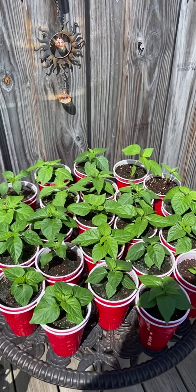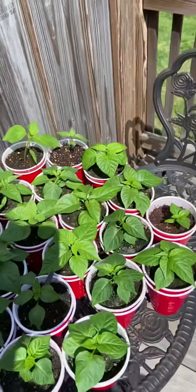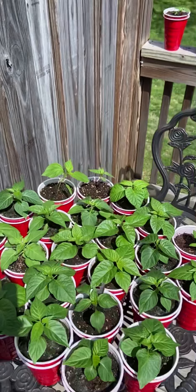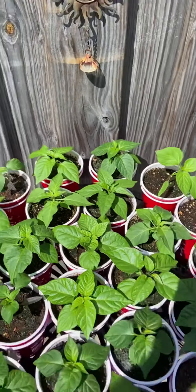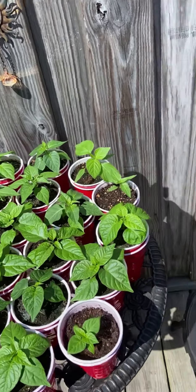Welcome back, boys and girls — Outdoors Jeff here again. Just doing a little update on the pepper project to show you all what's going on. Last time I showed you we were just germinating, getting some started. Looking pretty good — and that wasn't that long ago!